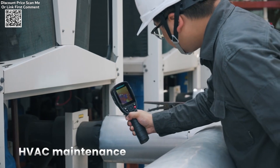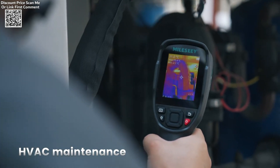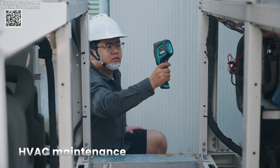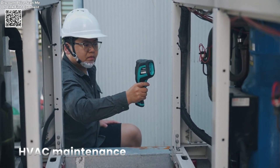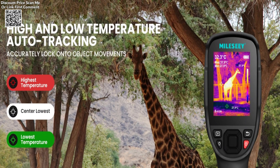With its compact and user-friendly design, the MILESI-TIERDA 5-6B is an essential tool for professionals in various industries, providing real-time thermal imaging and high-resolution data to enhance the accuracy and speed of diagnostics. Whether for electronics repair, HVAC inspection, or general maintenance, this thermal imaging thermometer is a versatile and reliable choice.